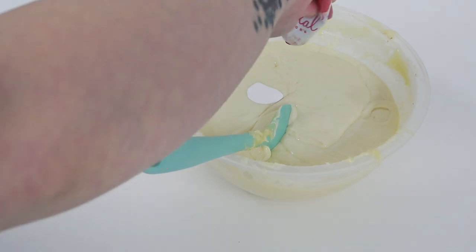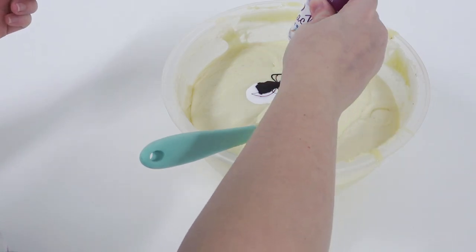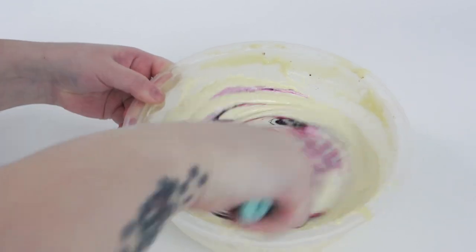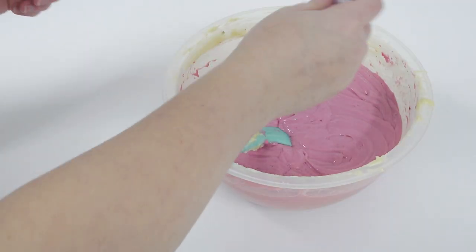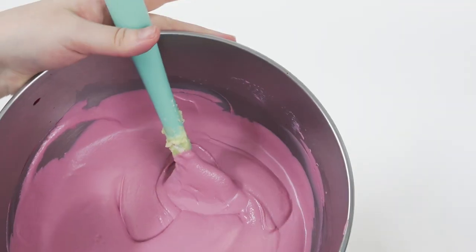I'm aiming for a mauve color, adding in pink pro gel and a little bit of purple pro gel to see what comes out. I'm stirring this by hand so you can see how the color forms, but it does take quite a while. This is why if you have a KitchenAid, feel free to use it. I'm just adding a little bit more lilac here and then I've popped it in my KitchenAid to do the hard work.